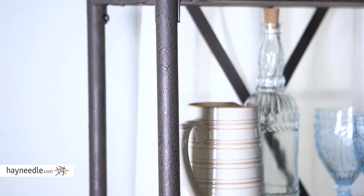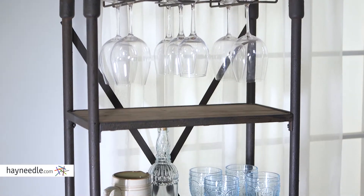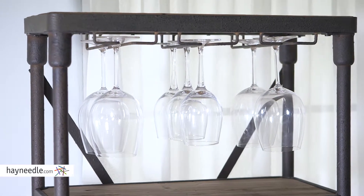Its rustic but elegant metal frame with hardwood shelves has everything you need in a kitchen. The multiple shelves are perfect for easy-to-get-to items such as spices and other ingredients or dishes of nearly any size. And look up top at the built-in wine glass rack.